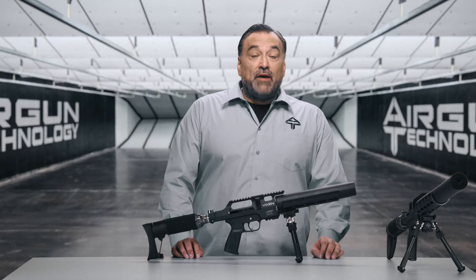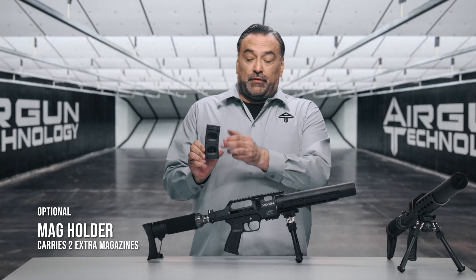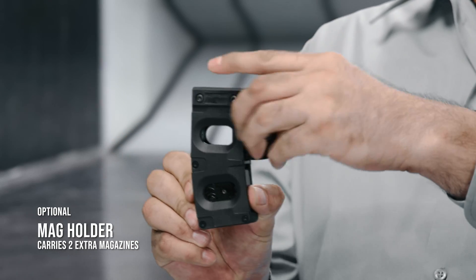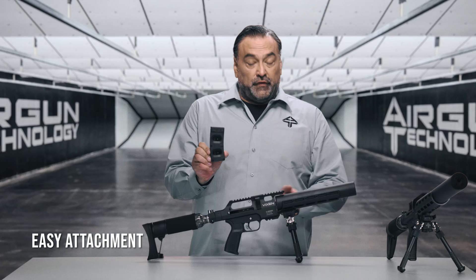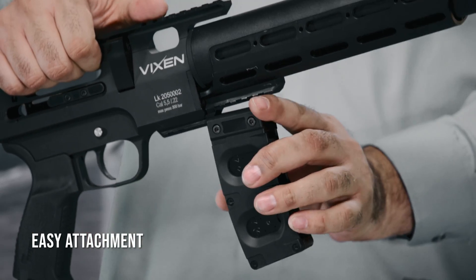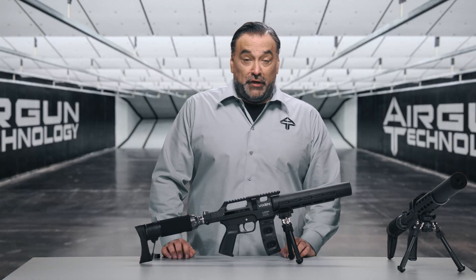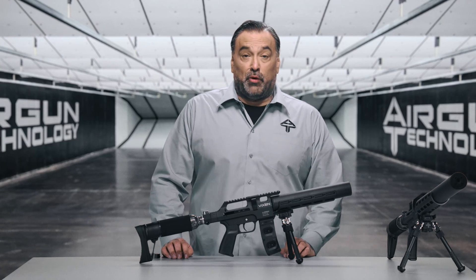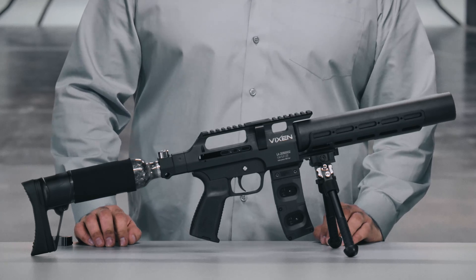With the Vixen we have a unique feature: the optional mag holder. With the mag holder it can carry an extra two magazines — you take them out and put them in just like this. The mag holder is attached to this rail; you simply loosen these two screws, slide it on, and then tighten the screws. The mag holder is a convenient feature but it is not required for operation. It is essentially a design element and is not included in the standard Vixen kit — it is sold separately, so you can decide whether you want it or not.